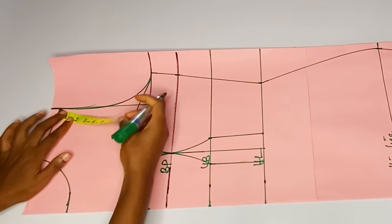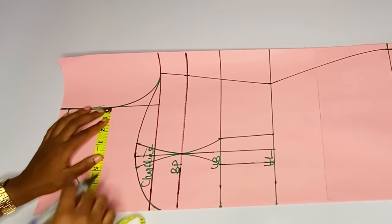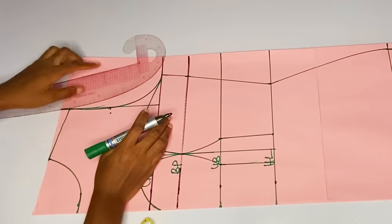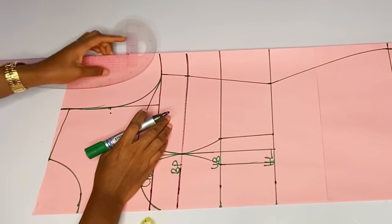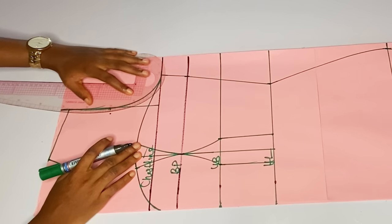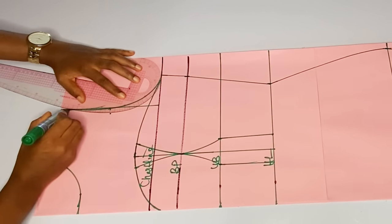This is what I have right now. I'll go ahead and cut out my neckline, my armhole and the rest of the body. But before I do that I want to curve my armhole properly. I divided the length of this armhole into two — eight divided by two is four — then at that four I came in by half an inch at the midpoint of the armhole.